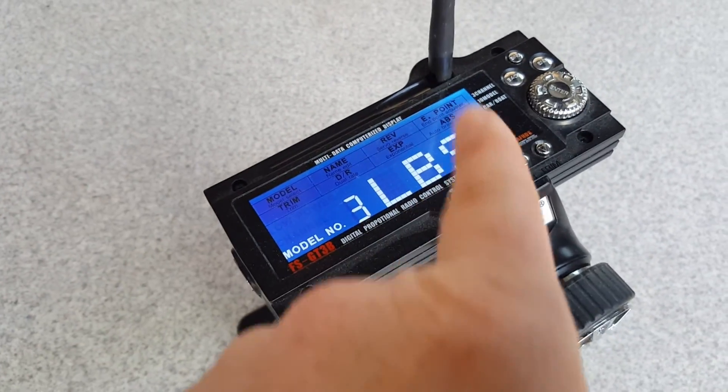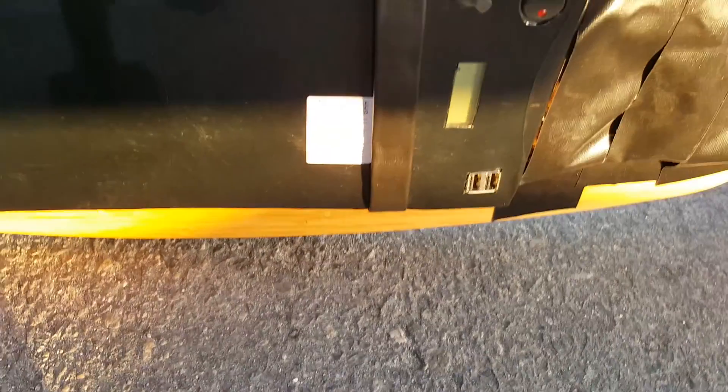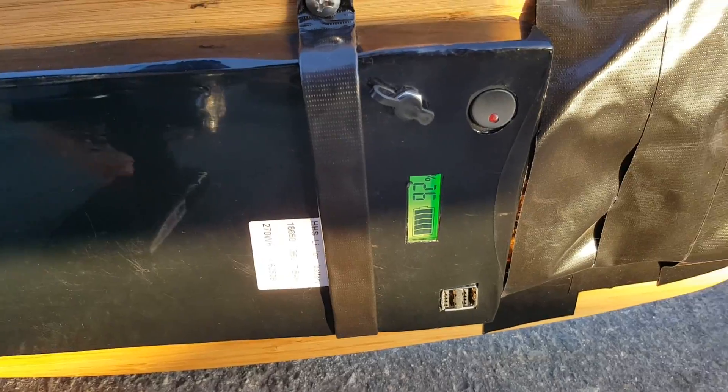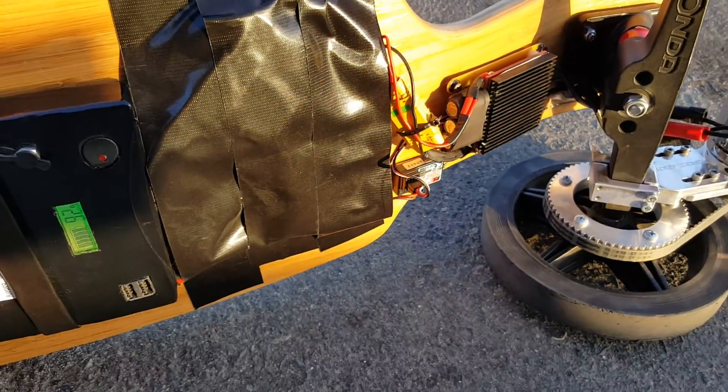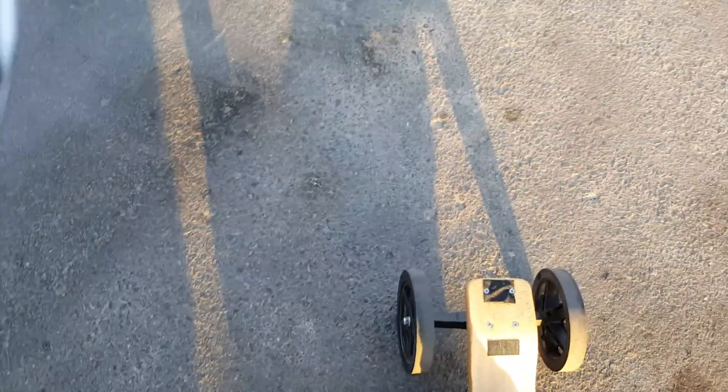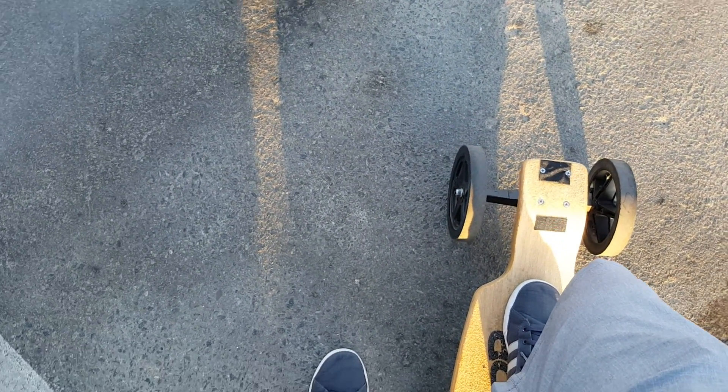Turn this on — it's already set to my longboard skateboard. Turn the power on, and when you hear that noise from the motor, it's all set. I like to kick off first and then use the trigger, so we aren't putting too much torque on the motor.